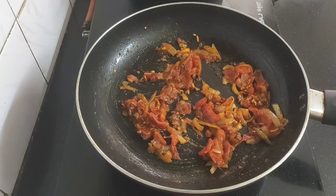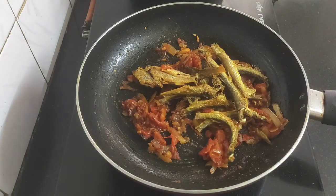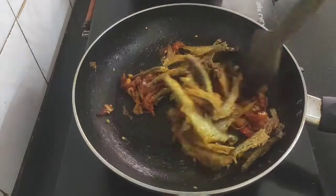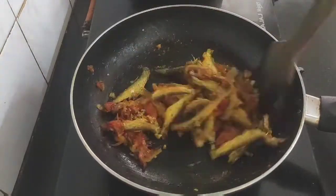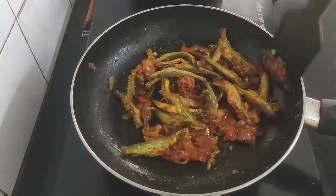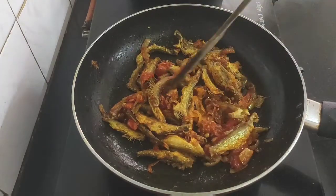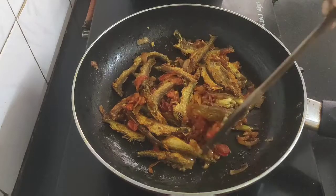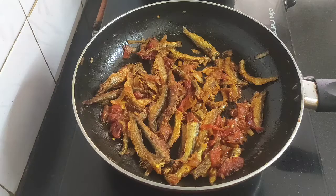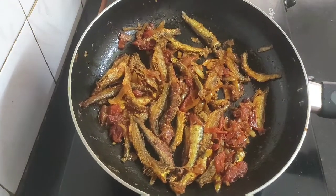Now it's time to add the fried anchovies into the spicy masala. We need to coat the fish well with this masala. On medium flame we will let the fish cook for another two minutes so that the spices are well absorbed. By now the anchovies are well coated with the masala and are crispy also.